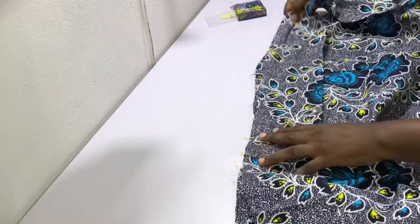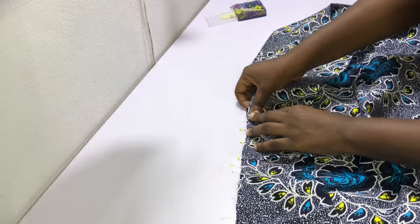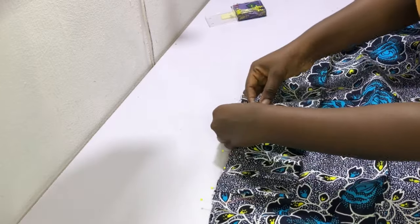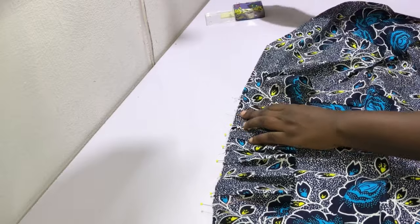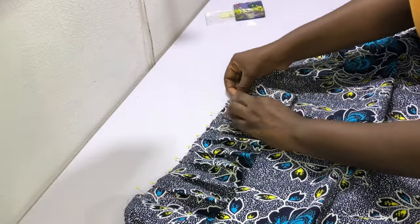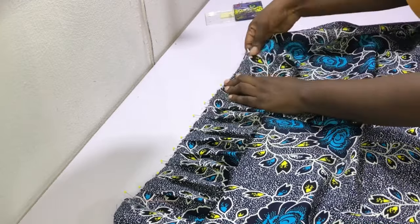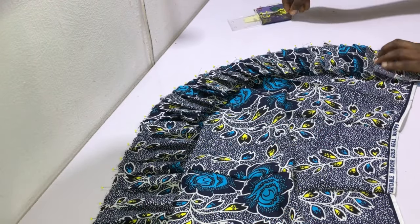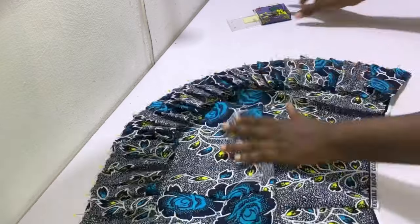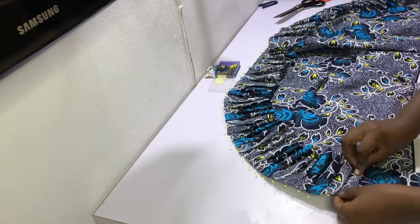There are two methods to add your frills: you can gather them or pleat them. I decided to pleat mine. After pinning the notched center of the strip to the skirt hem, I made pleats all the way along. Make sure your pleats or gathers follow the shape of the hem. It took me about 20 to 30 minutes to make all the pleats, but I'm really happy with the result — both methods will come out beautifully.